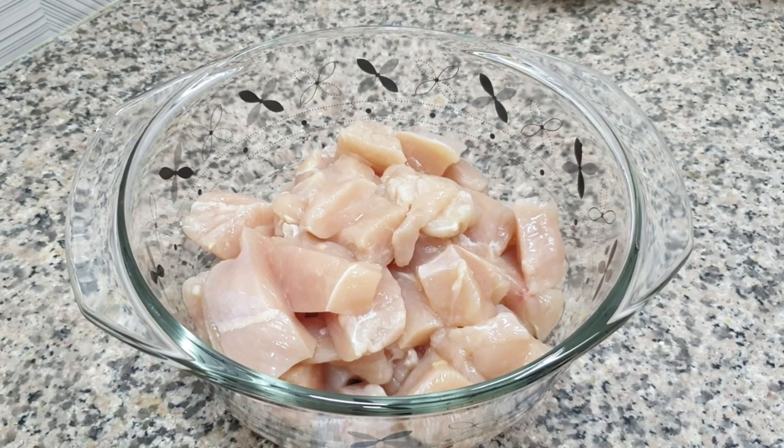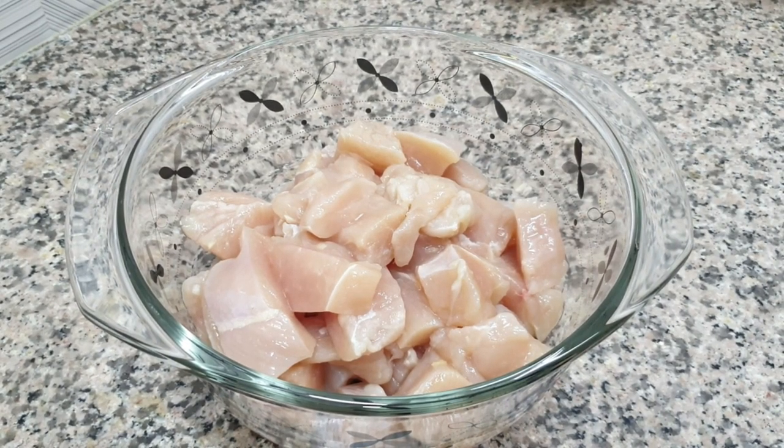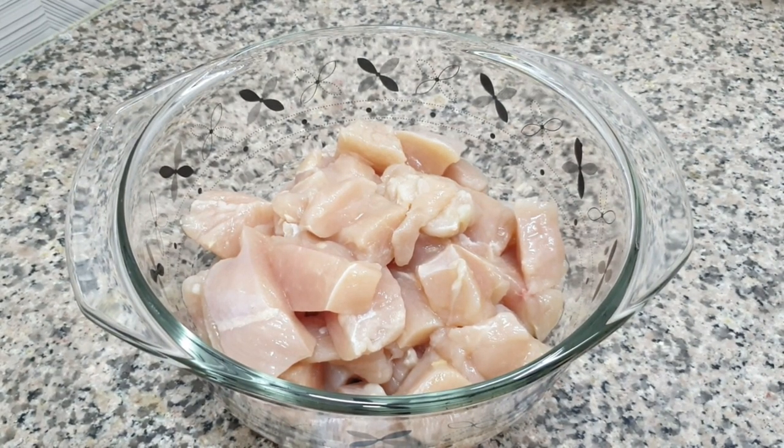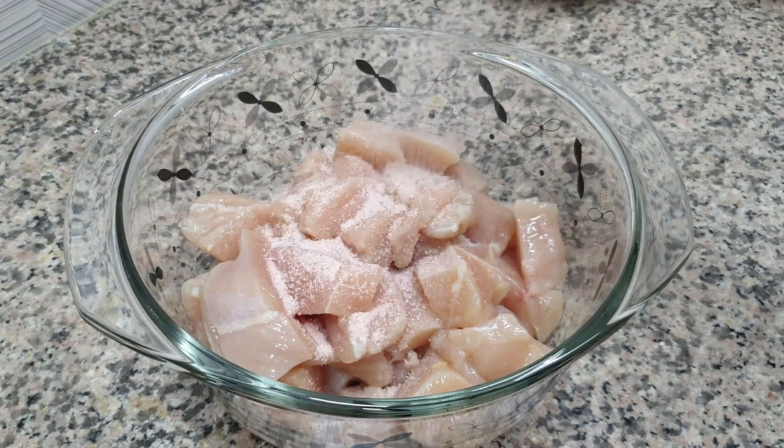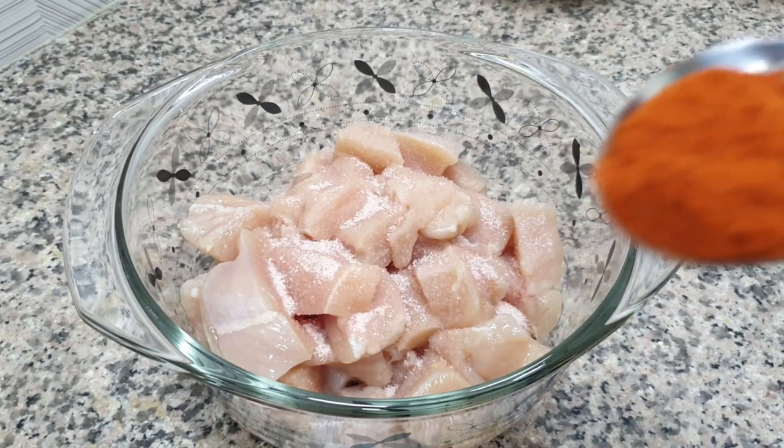We have taken chicken in a bowl. We add 1 spoon of salt.